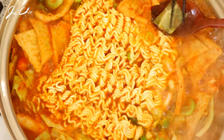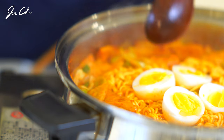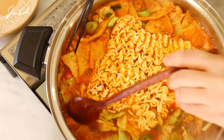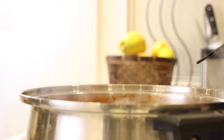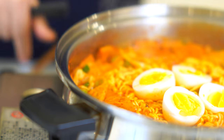라볶이 shouldn't be too soupy or too dry. Fish cakes absorb the liquid quite fast, so don't add too many because they'll make the 라볶이 too dry. Once all the ingredients are prepared, it's really easy to make. A key tip: don't overcook the ramyun — once you put the noodles in the pot, cook for less than four minutes.